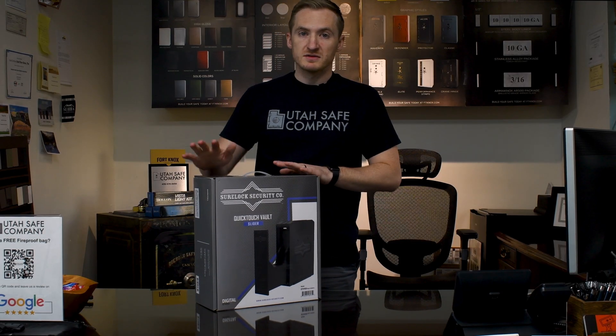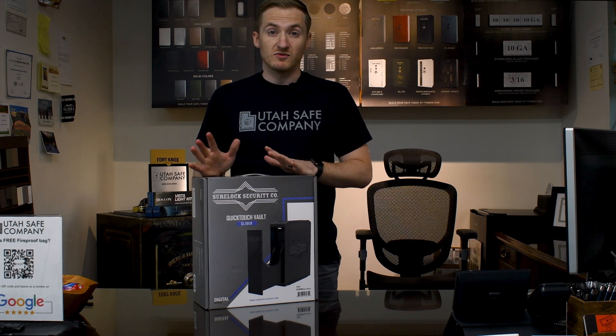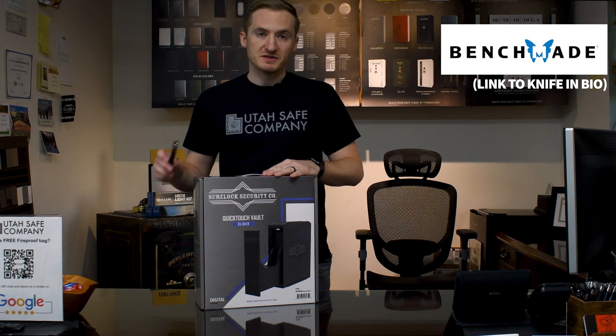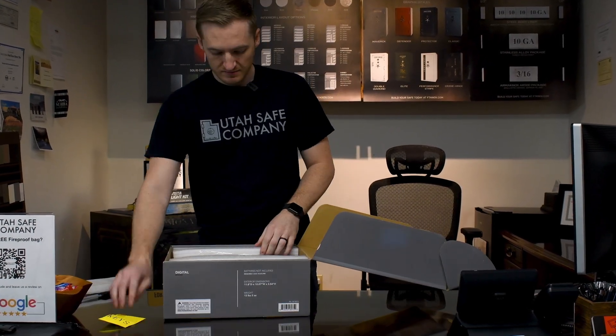So this is the Sherlock handgun slide vault. This is our second unboxing video that we've done. If you like these types of unboxing videos, leave us a comment down below and we can do some more of them. So opening this one up, we're going to be using our Benchmade Bugout Knife — it's a really good quality knife. Go ahead and check them out over at Benchmade.